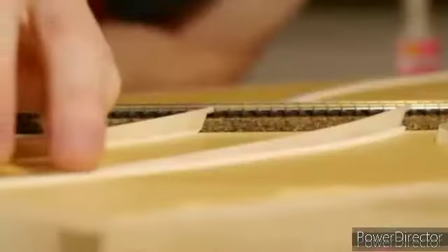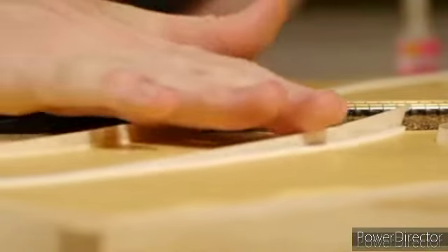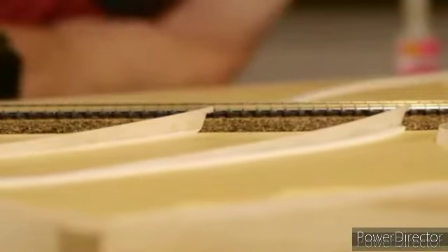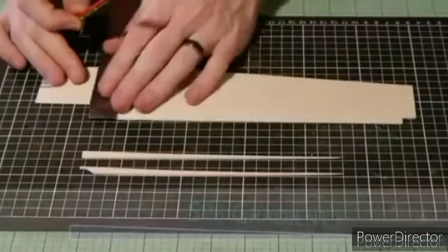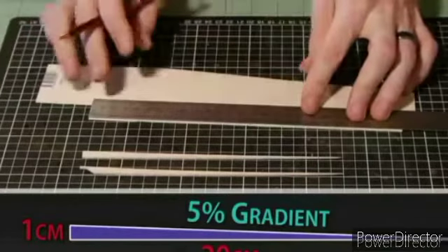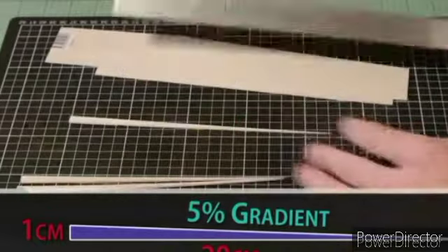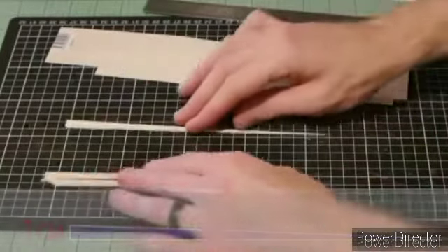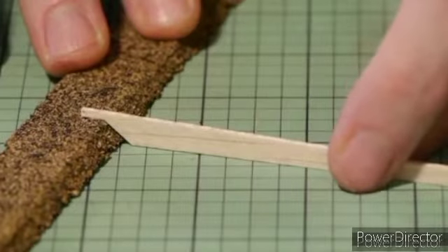Now for the more interesting part — adding the road. First I'll show you how to make these risers to help create a nice gradual rise on the road as it passes over the track. I start with 1.5mm balsa wood and cut a wedge that's 1cm tall by approximately 20cm long. This gives a gradient of 5%, which is quite reasonable. Then cut away a small notch so it can fit over the profile of the cork roadbed.